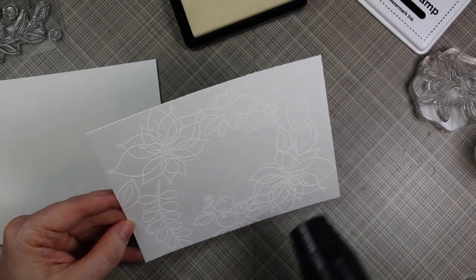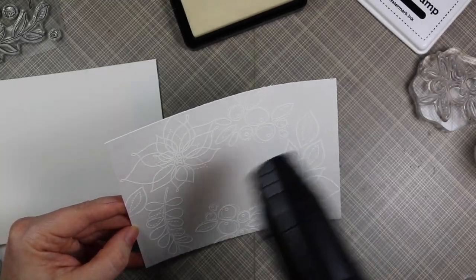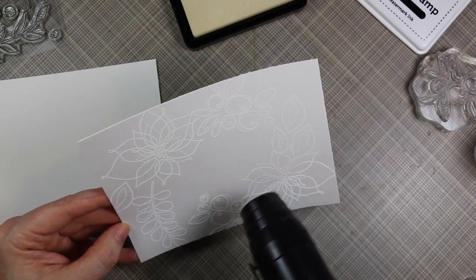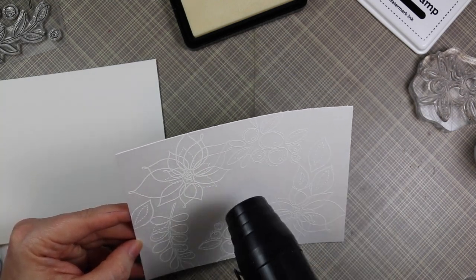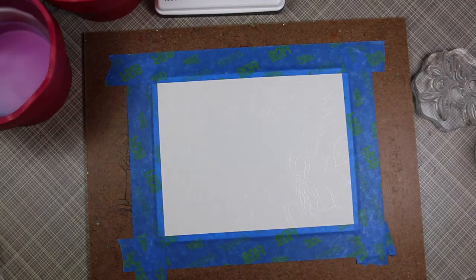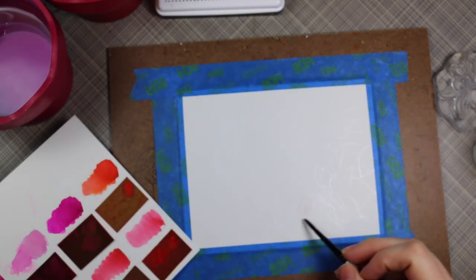Once I'm done stamping everything and coating it with embossing powder, that's when I'm going to pull out my heat tool and melt everything. I had this piece cut to bigger than an A2 size card — maybe about five and three-quarters by four and a half inches — because since I'm going to watercolor the whole piece I want to tape it down. My original thought was to die-cut it to the full size of an A2 card, but you'll see in a few minutes that's not what I ended up doing.